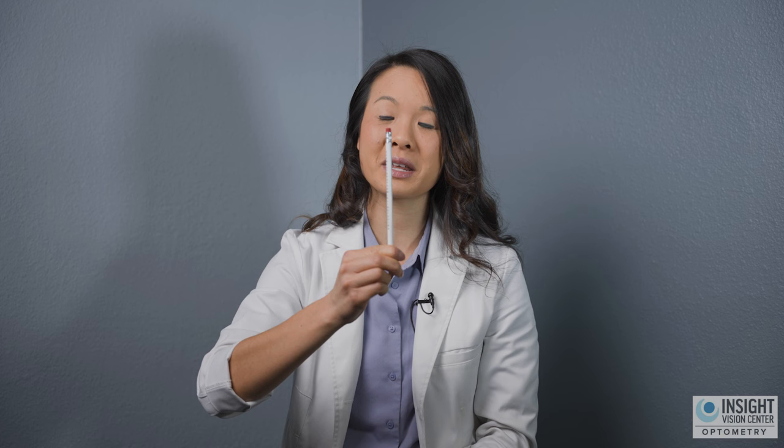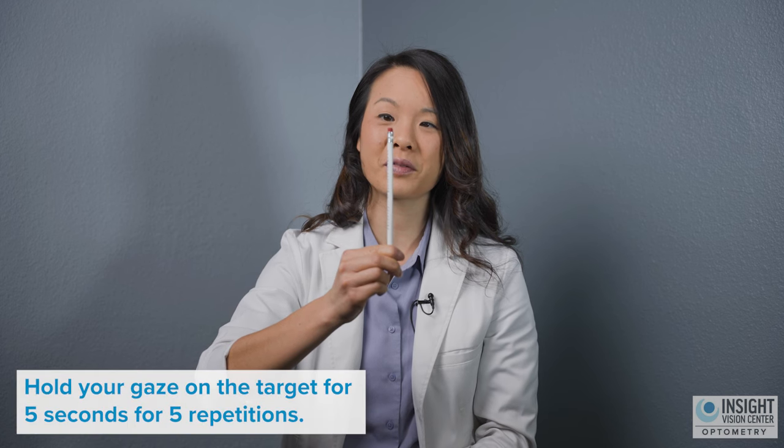You're going to bring your pencil a little bit in towards your eyes, always focusing on the tip of the pencil — not letting it get blurry and not letting it split double. Bring it as close as you can. Once you feel like you can't come any closer, try to hold it there for five seconds, and then try again.